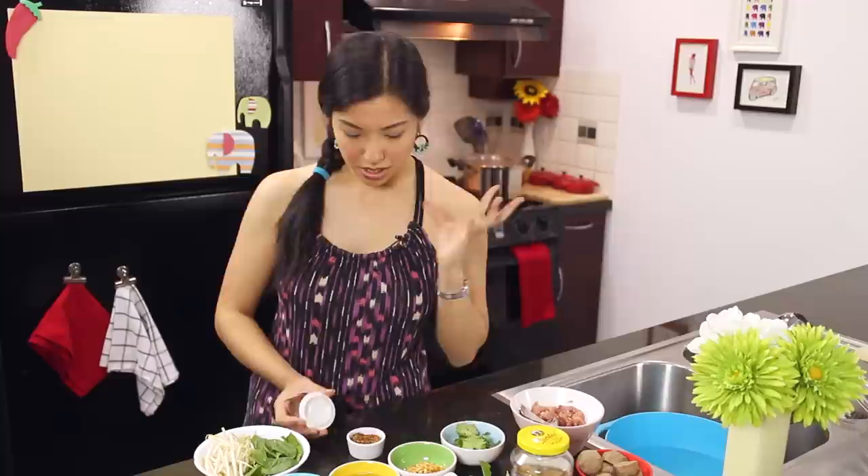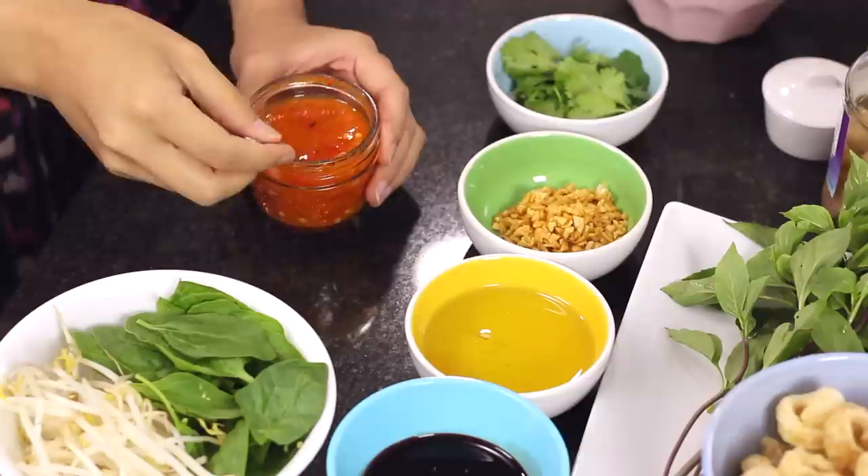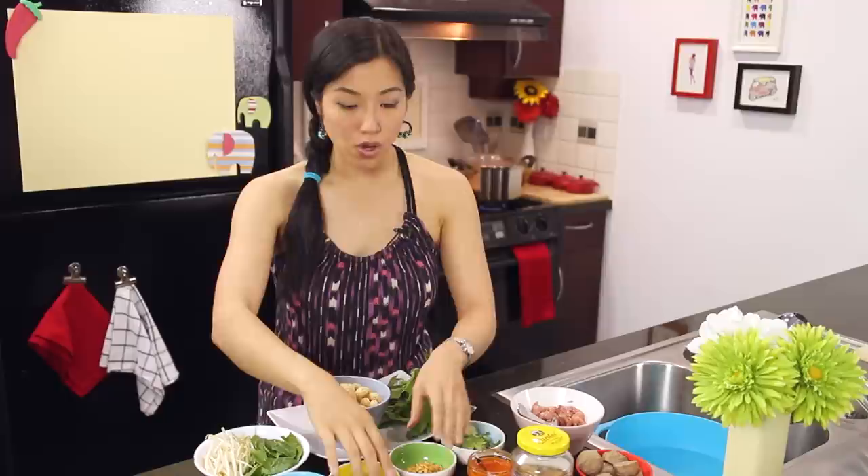We've got some chili flakes - that's going to be the all-purpose spice booster. And this is important: chili vinegar. It's basically chili, garlic, and vinegar blended together - I'll include the exact recipe in the written portion. This is going to make a big difference; it'll add a spicy, acidic boost that takes it from 'oh, that's really nice' to 'that is really nice.'